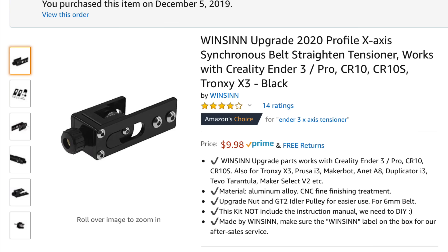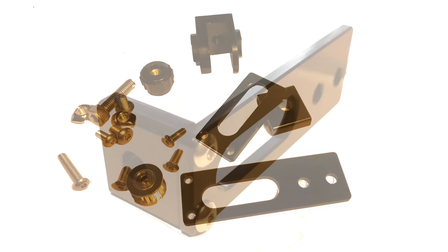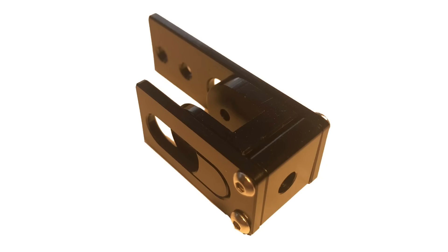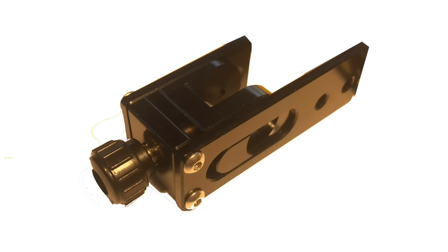I found this belt tensioner for the X-axis on Amazon. It comes as a kit so you have to put it together, but it's all metal and very solid. Two screws mount the side bracket to the center bracket, then you slide the slider in and put the second bracket on. There's a screw that goes into the adjuster and the knob goes on the end — that's how it pulls the pulley to tighten the belt.